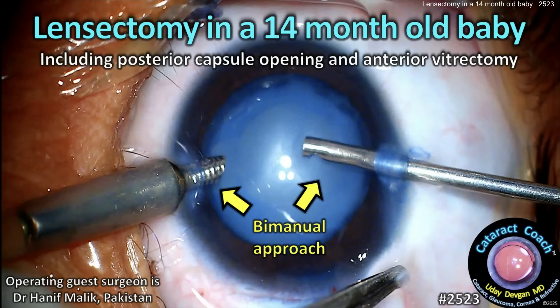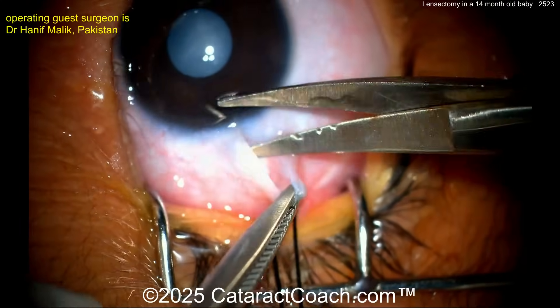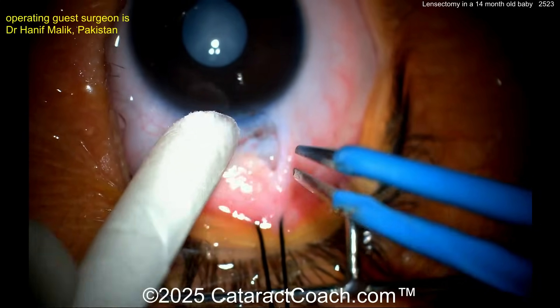Welcome to cataractcoach.com. This video covers a lensectomy in a 14-month-old baby, including posterior capsule opening and anterior vitrectomy. In this tiny little eye you can see a completely opaque cataract.